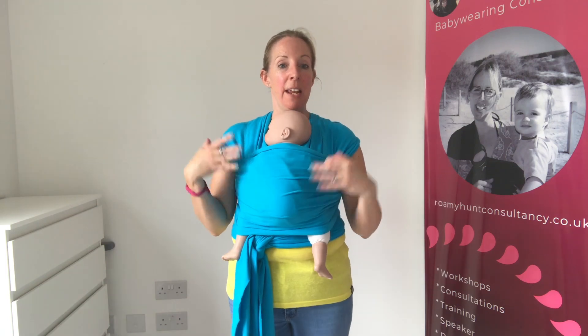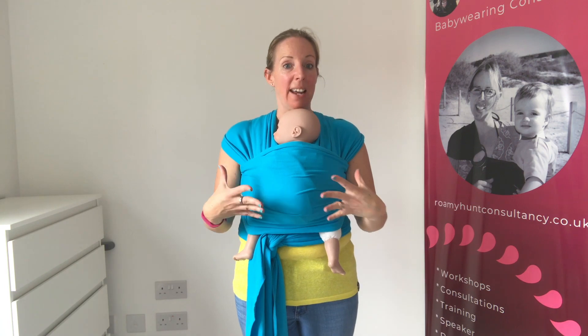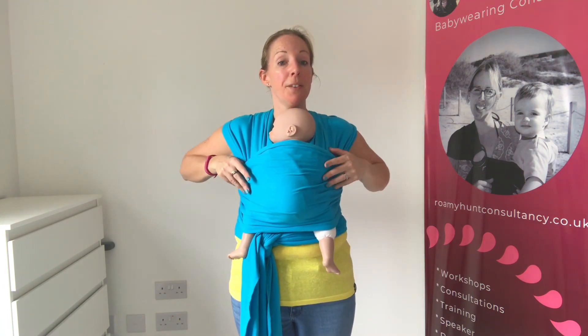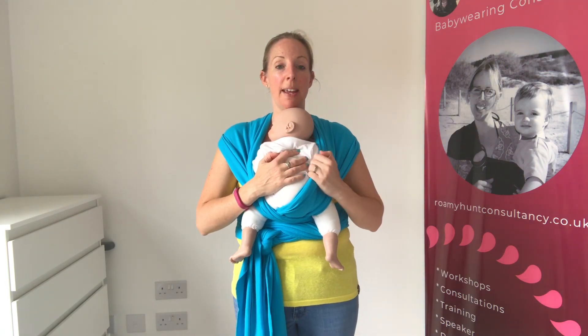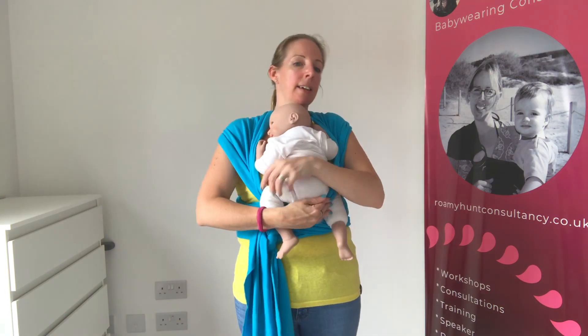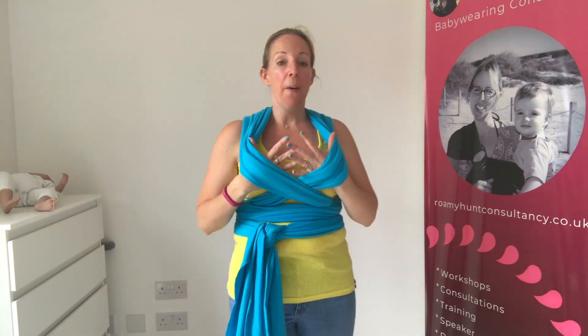With a stretchy wrap, because they're designed so you can leave them on and just pop baby in and out, it's really useful to be able to check that the stretchiness is correct. If you've taken baby out and want to check you've definitely got the right amount of space, just do the wrist-pull test again. Very occasionally, if you haven't got all the slack into the crosses, over time it may get a little bit looser — so just giving a quick check before you put baby in to make sure you've got the right amount of space to fit them nice and snugly is perfect.